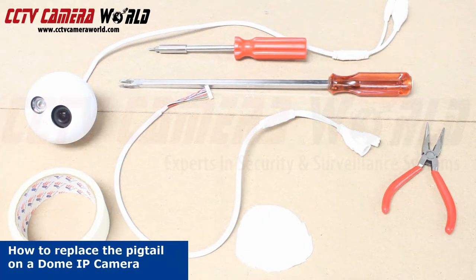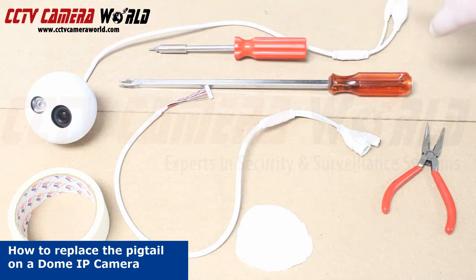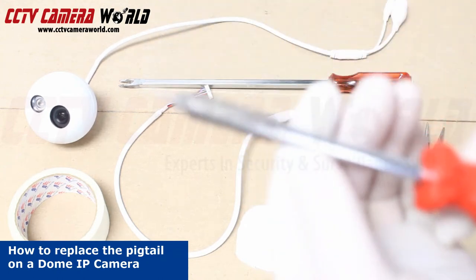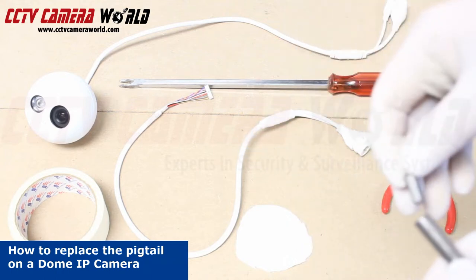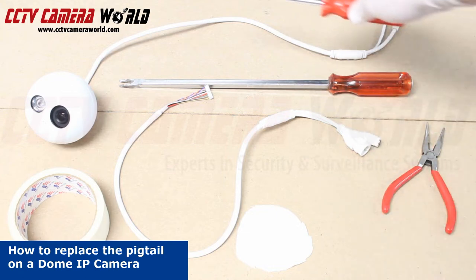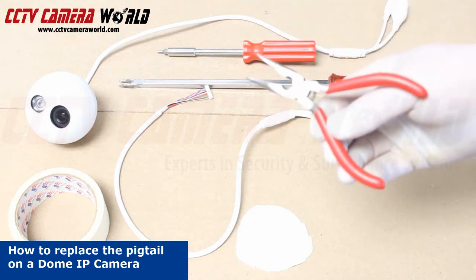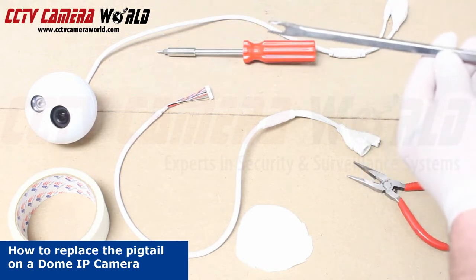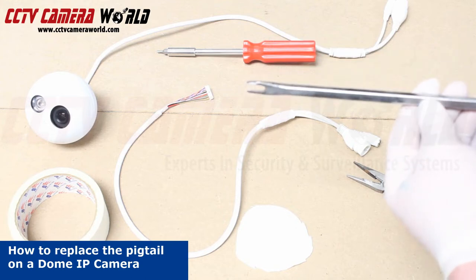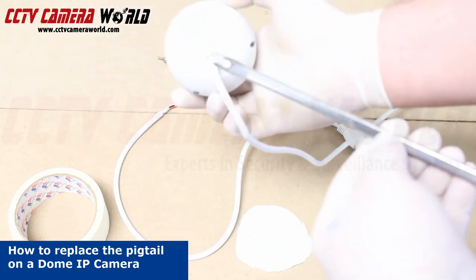Here's what you'll need to repair the pigtail on your IP camera. You'll need an IP camera with a bad pigtail, a 5-64 hex bit or the Allen key that came with your camera, a pair of needle-nose pliers, and a specialized tool. We took a flathead screwdriver and dremeled out the center so that we could get contact on either side right here on the camera.